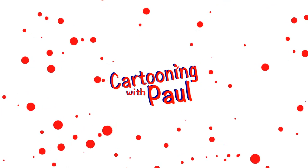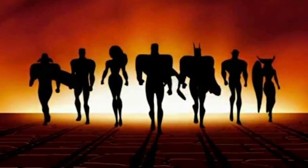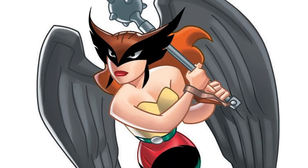Hello Cartooners! Welcome to Cartooning with Paul. Today I'm gonna show you how to draw Justice League's Hawkgirl. So come on, let's get started.